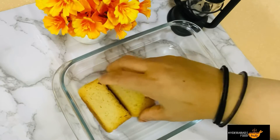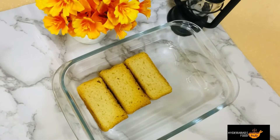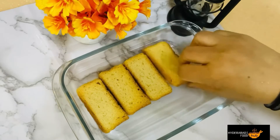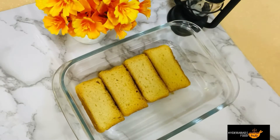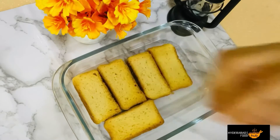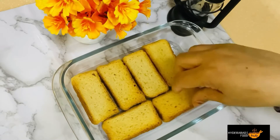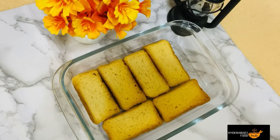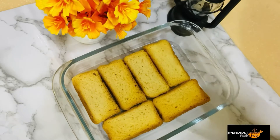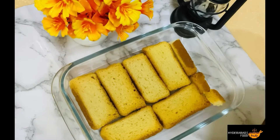If you don't like this, you can use bread as well, but remove the sides of the bread. After drying it, you can use it as well.